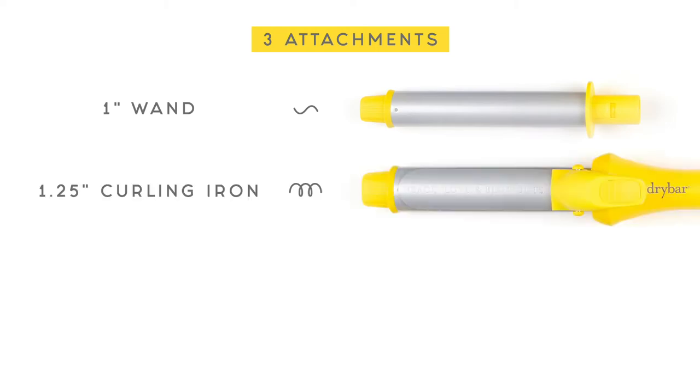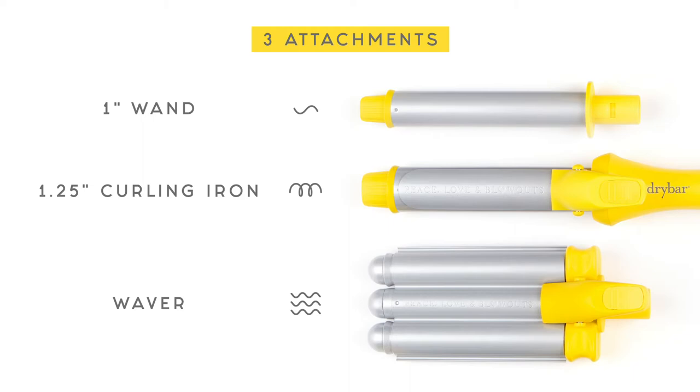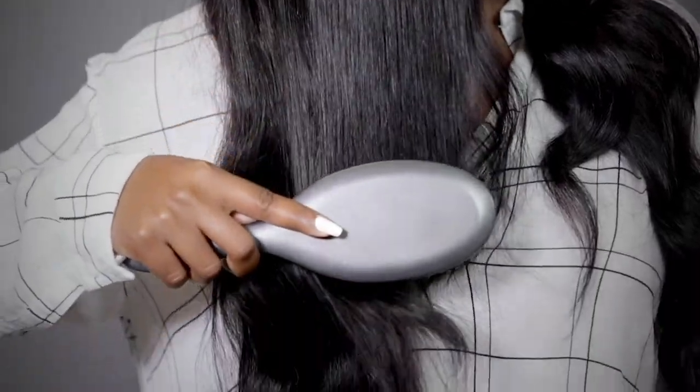It has a one-inch wand barrel, a one and a quarter inch classic curling iron, and a waver. Like all of our tools, it features ionic technology to seal the cuticle for less frizz and tons of shine while styling.